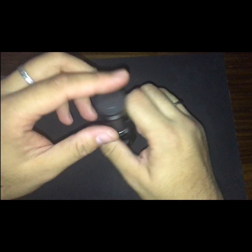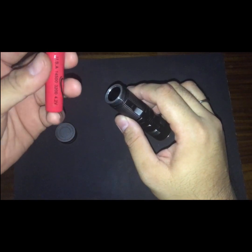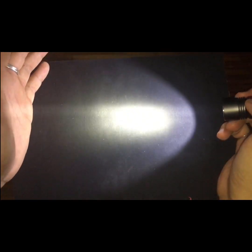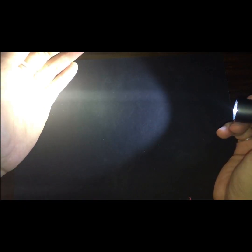I'll be using standard 14500 batteries. The threading is really well lubricated as you can see, with good o-rings. Now for the basic user interface: single click for low, which is approximately 80 lumens.